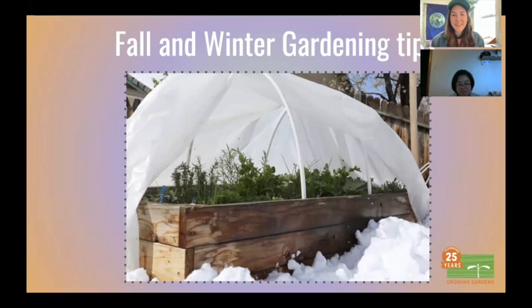Okay, welcome. Thank you so much for coming. My name is Gabby, and I'm the North Clackamas Community Coordinator for the Home Gardens Program. Today we're going to be talking about fall and winter gardening tips — specifically cover crops, different methods of building a cold frame for winter veggies, and the importance of mulch.